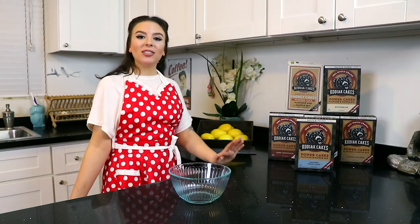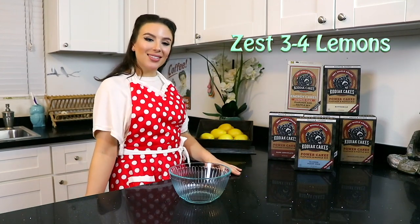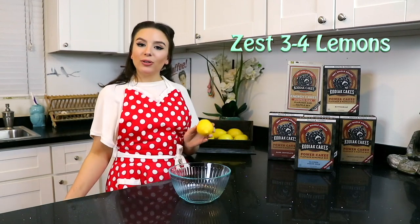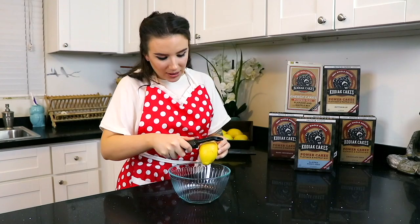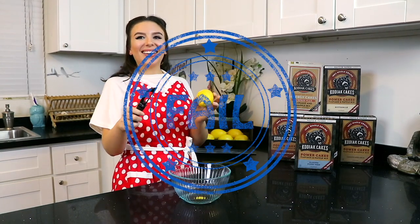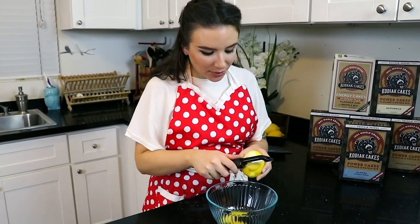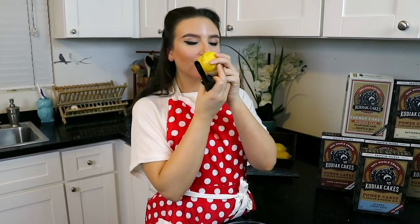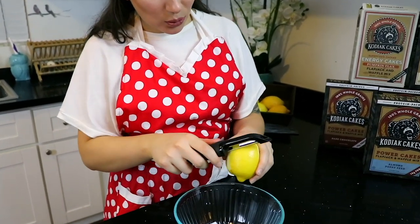So our first step is making our lemon curd. We are gonna get the zest of three lemons, and I have a little shortcut for you — we are gonna use your regular old potato peeler and we're just gonna peel the zest. Nothing says spring more than the smell of fresh lemons. It seriously smells so good.